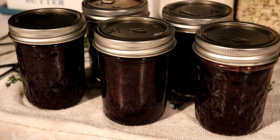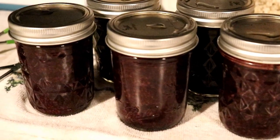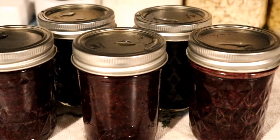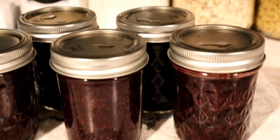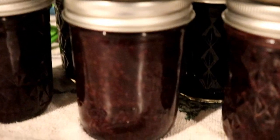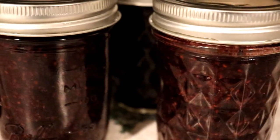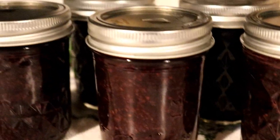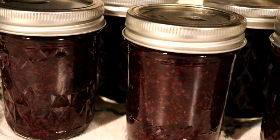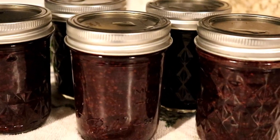There you have it — five jars of blackberry sauce all ready to hit the pantry. Tomorrow we'll remove the rings, clean them up, label them, and get them off into the pantry. Total deliciousness — my favorite is to drizzle it over chocolate ice cream! If you like this video, give us a thumbs up, subscribe, and we'll see you in the next video. Bye!